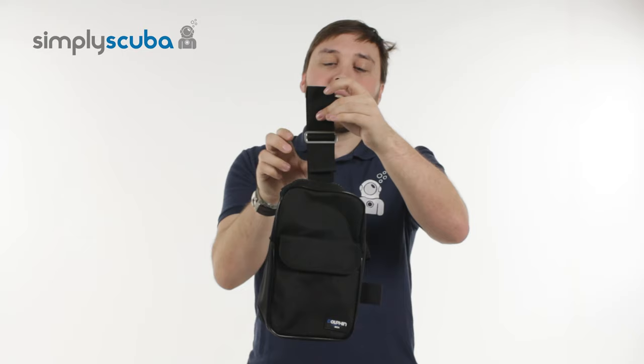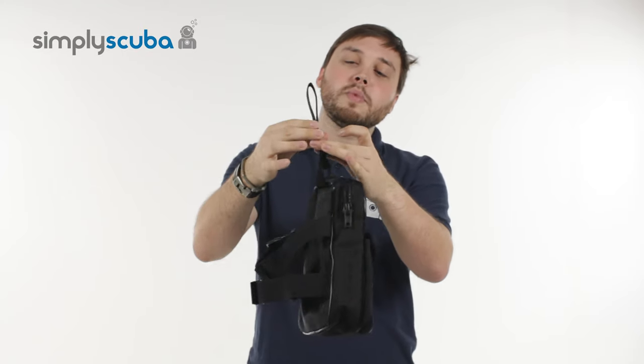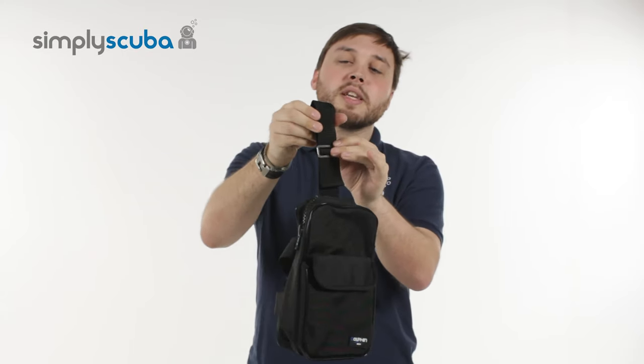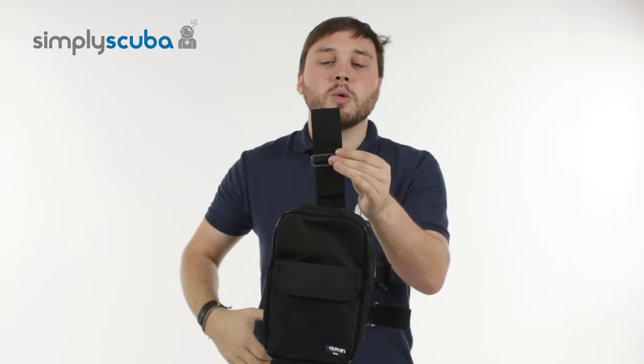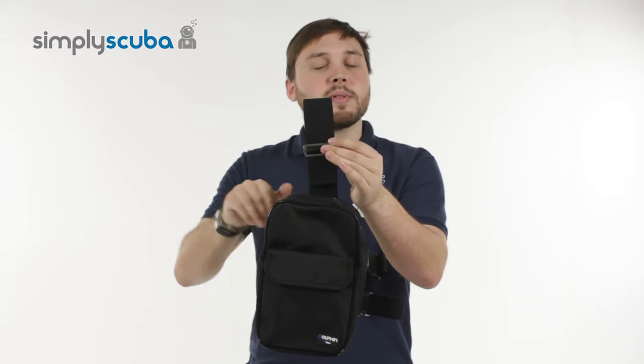If we have a look at the outside first: at the top, you have this loop that you can adjust. This will thread through your webbing strap around your waist, which just holds it up and stops it from sliding down.